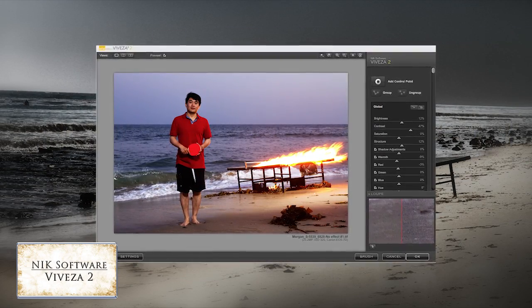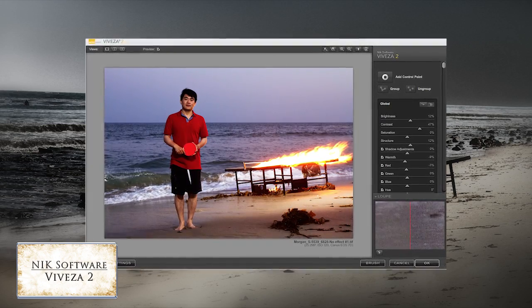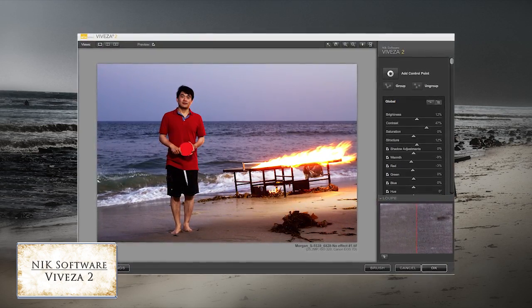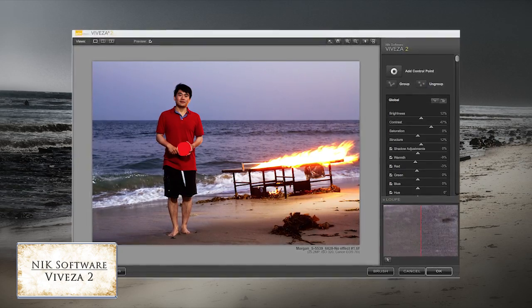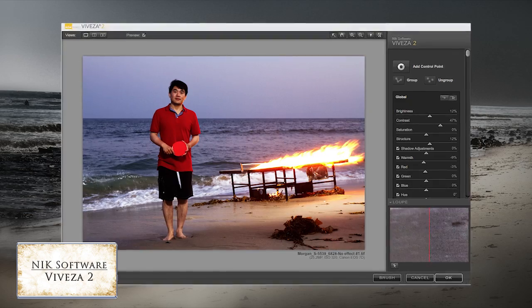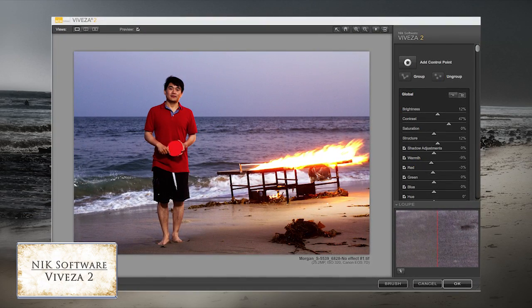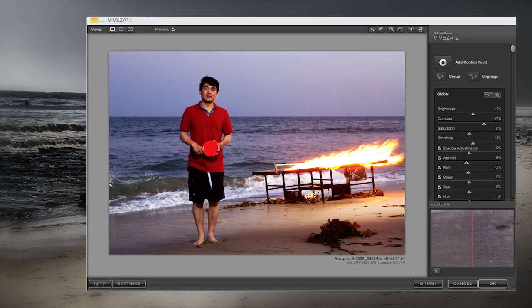In Nik Software's Viveza 2, I took the image and made some adjustments. First, I brightened it slightly, added some contrast and structure, and pulled out some warmth and red from the overall image. But then I added a control point to his face to lighten it and give it a little brightness. Then I added a control point over the fire and warmed that area so you get that warm glow both on the sand and on the fire itself.